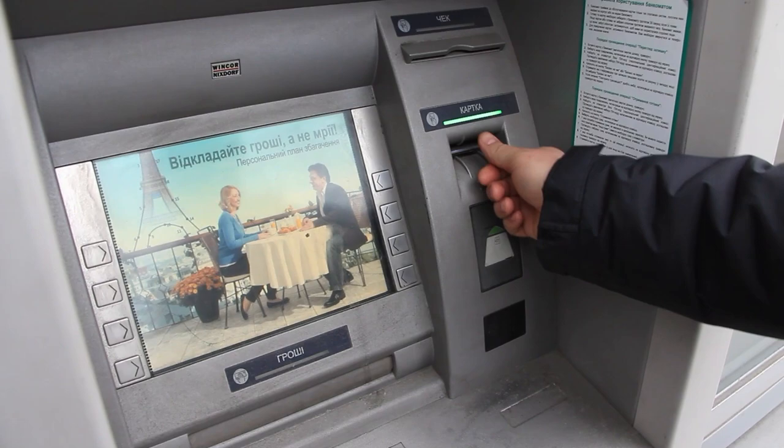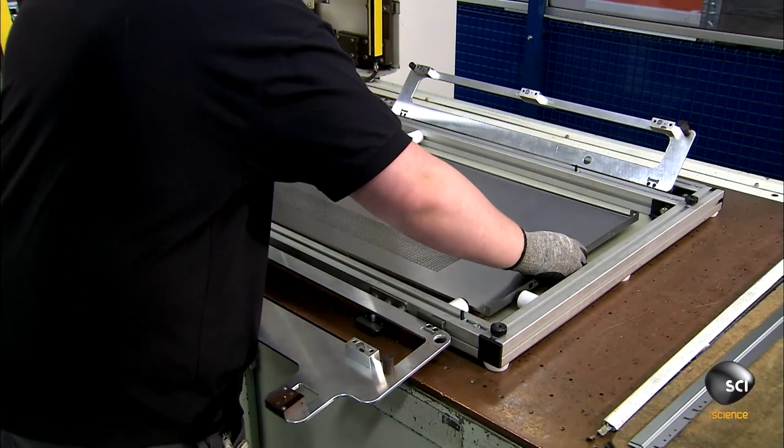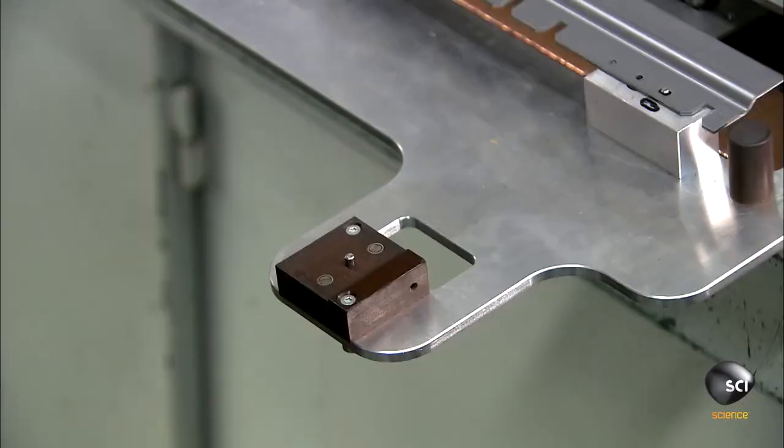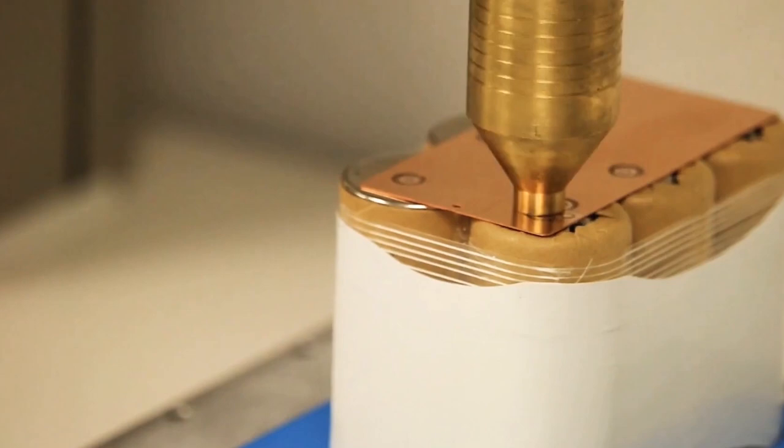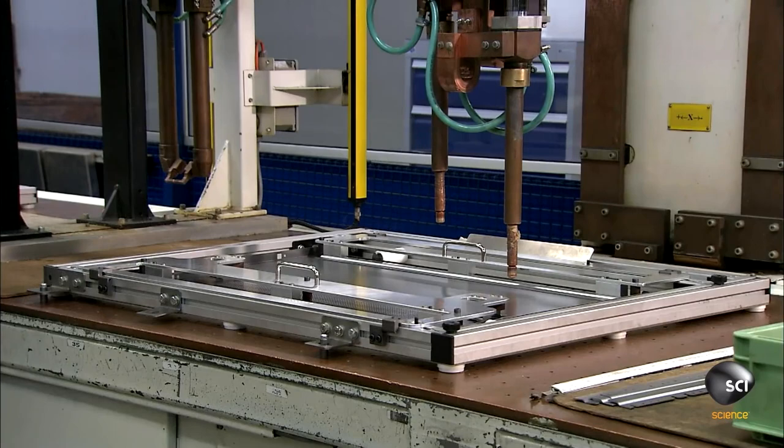After all the parts are cut and molded, they are put together with the help of a spot welder that is also completely handled by the computer. This process is done at set intervals. However, for the complex parts, the process becomes a little more complicated — that's where the computer-guided 3D laser comes in and welds the entire joint.